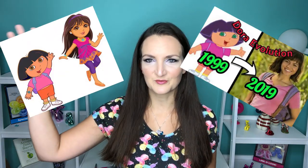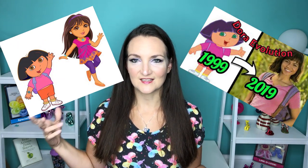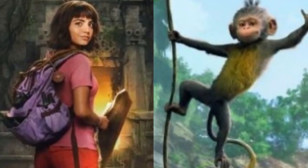So Dora, if you have been paying attention over the last 10 to 15 years, has slowly been growing up and now she's going to high school as a live action character. So we are going to do Boots. Whenever people would ask me for Dora the Explorer at events, I would say how about Boots? Because I can do monkeys and Dora takes a little bit longer. I'm really disappointed the new movie does not have Boots with any actual boots on, at least from the previews I've seen. Maybe there's a part in the movie where he does wear some red boots, but no red boots in the trailer. However, I'm keeping it old school — we're going to put red boots on this monkey.